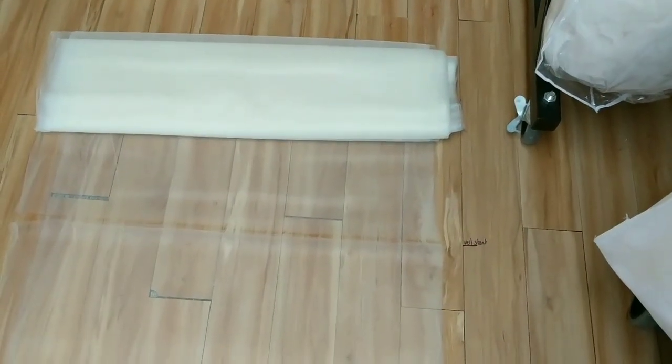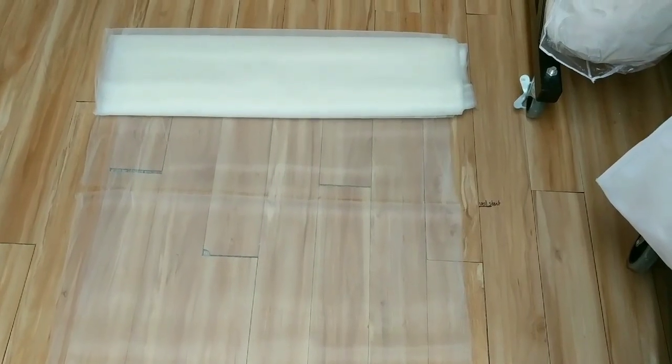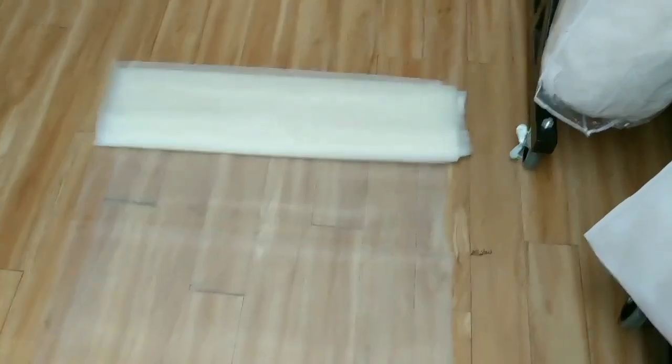Welcome back to Bridal Sewing Techniques, and today I'm going to show you our handy dandy cutting guide for veils. Veils can get really long, as you know, so we don't usually cut the veils on the table.